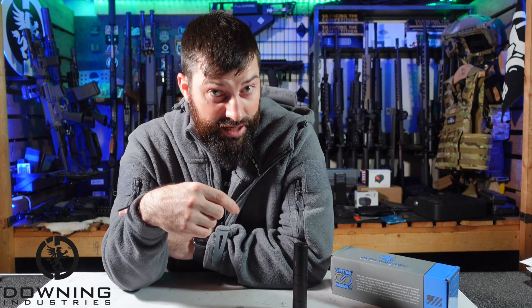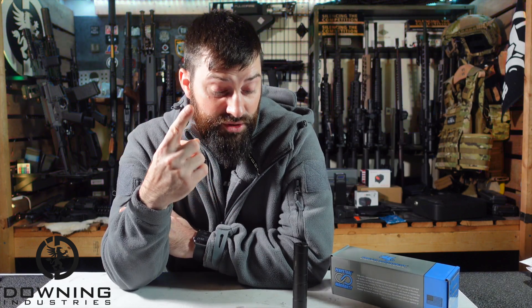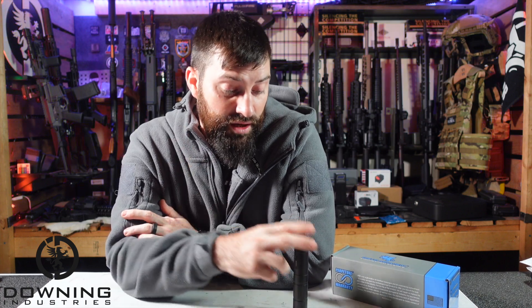So it makes you start questioning: why would you get one can over another? The Checkmate HD has two things that stand out to me. One is those sealed baffles — it makes it very clean and very easy to take apart and clean, because you do need to clean .22 suppressors. The other is the mount — the integrated EZ-Lock mount. I really like that.